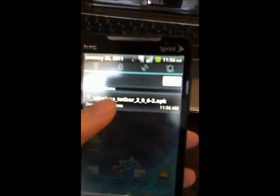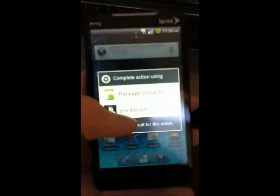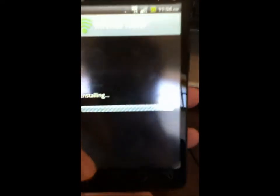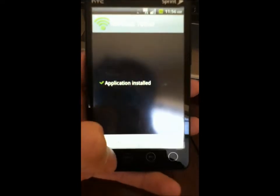Once it says download complete, click on it, and then install using the package installer. Hit install. And that's it — you have free Wi-Fi Tether.